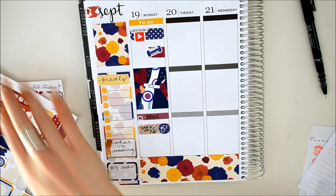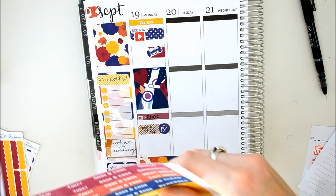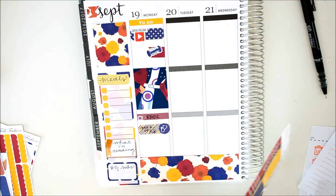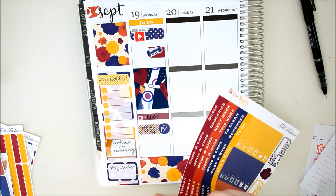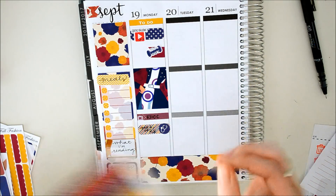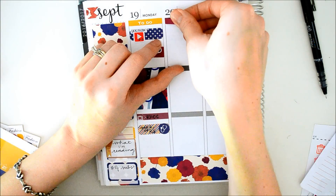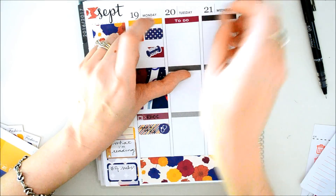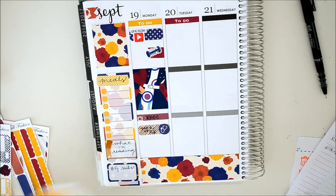Let's move on to Tuesday. I like to put a checklist down because I just have more stuff to do that day. I'm trying to figure out what color I want. I think I'm going to do this cranberry color one. This is also a very fall-y, pretty color. All these colors are just colors that I love — deep, dark, rich colors. They make me think of the holidays and fall time.